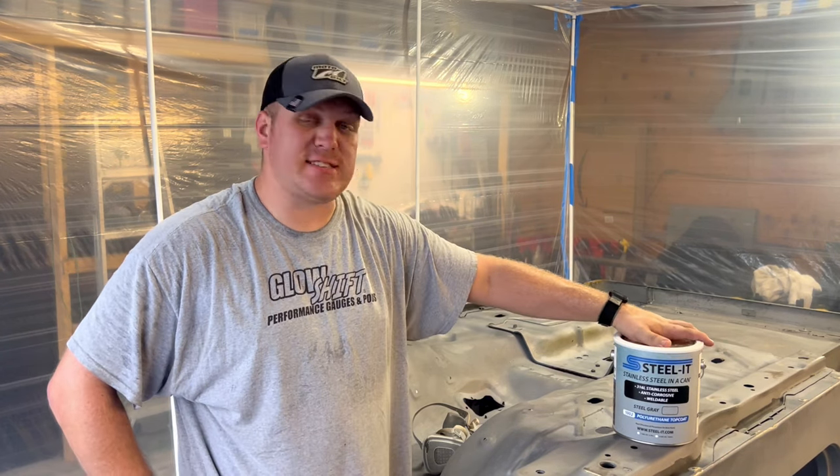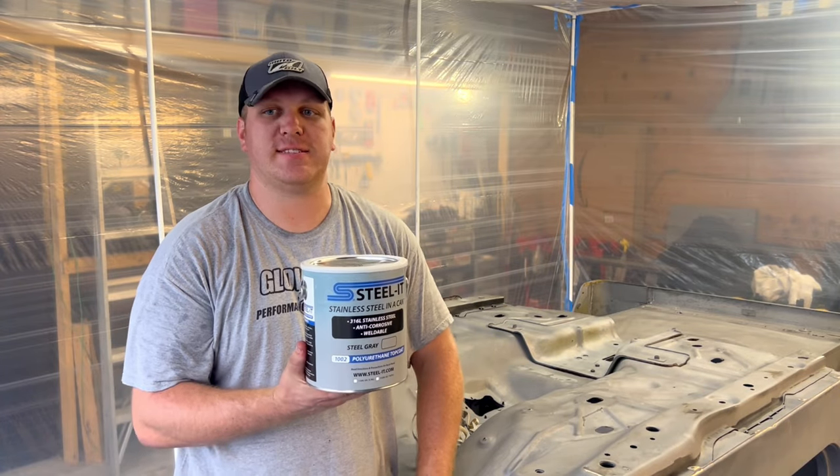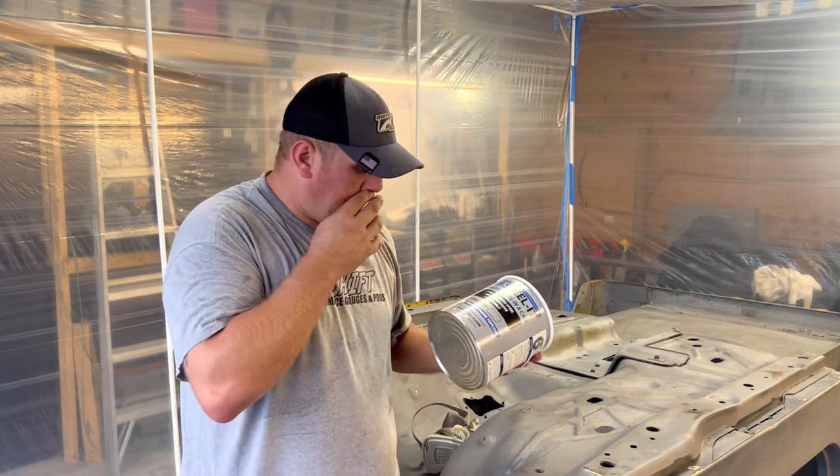Before I dig into this and start spraying, I'm going to go over what exactly I'm doing, what I'm using, and why I'm using it. This is Steel It. It is a polyurethane-based coating. It comes in gray and black. The 316 stainless in it actually makes a very durable bond — the more stainless you get on it, the more complete coverage you have. It forms a barrier over what you're trying to protect. In this case it's the Jeep. I want to protect this body as much as I can, so Steel It's the product of choice to protect this investment.